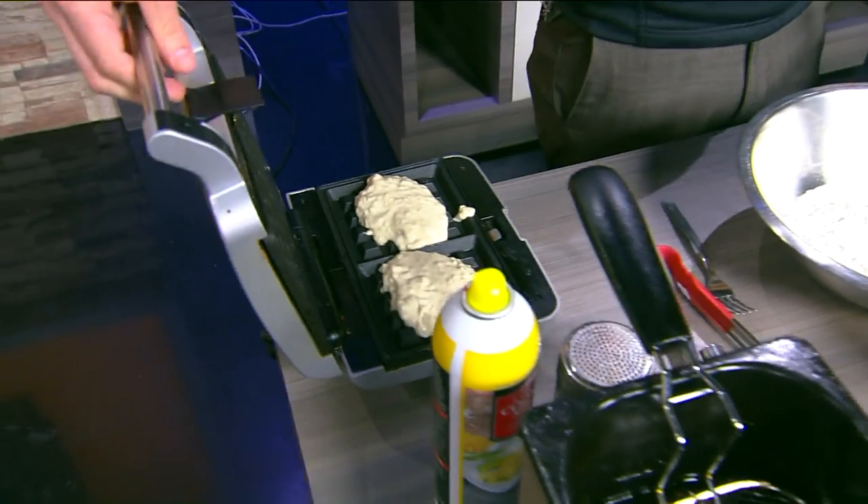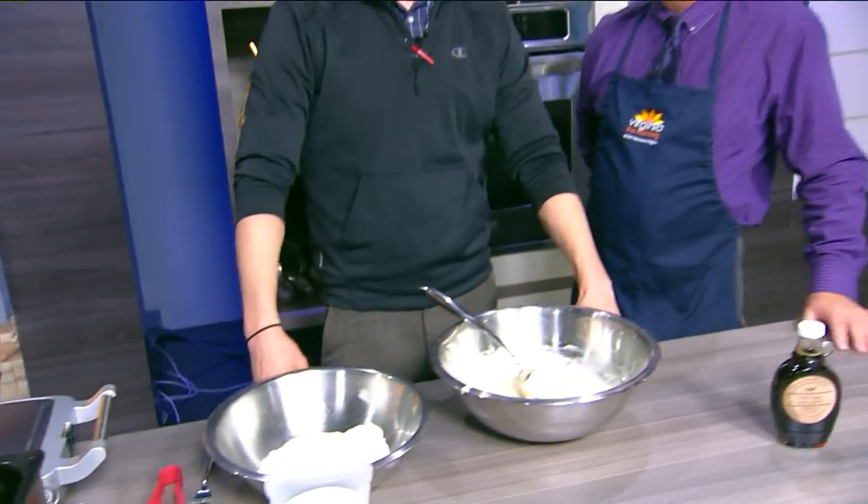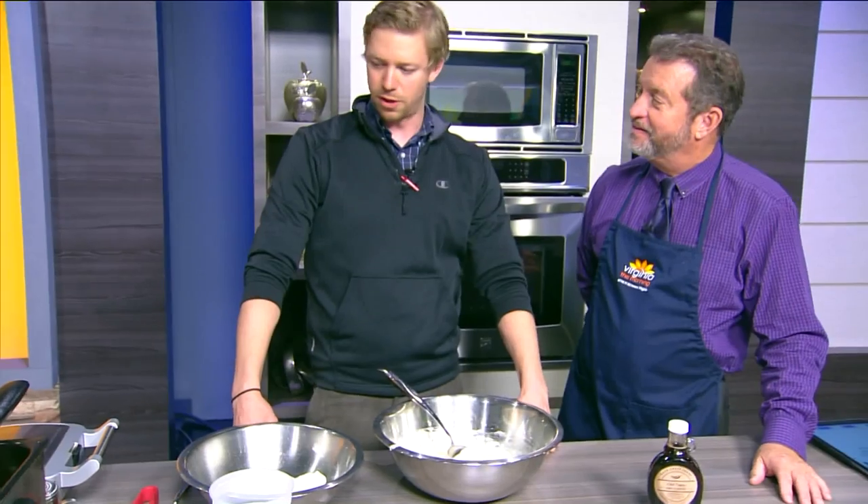On a normal day at your waffle shop, how many waffles do you guys turn out? Well, right now we're in the business district, only open from 9 to 2 Monday through Friday, and 11 to 3 on Saturday. But in that time, basically as soon as lunch hits, we'll go through about 200 waffles.